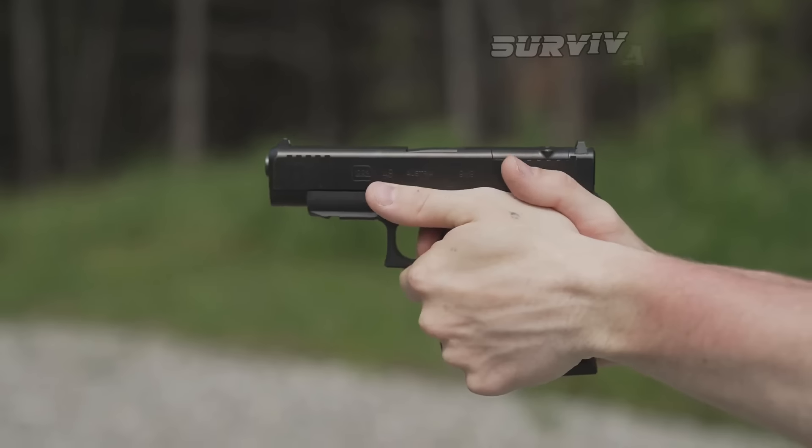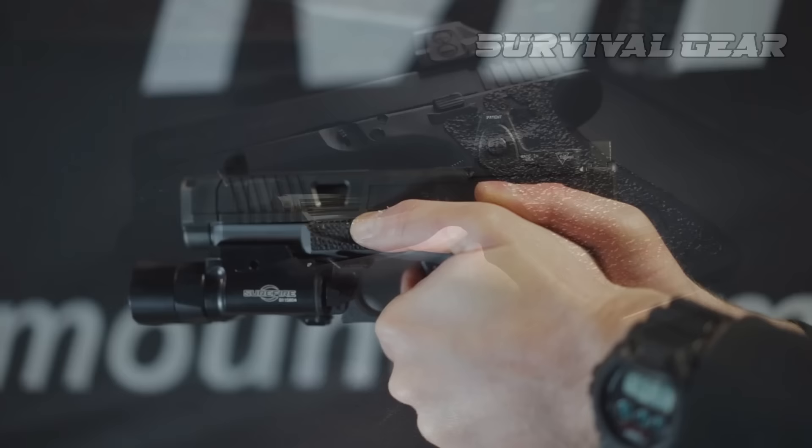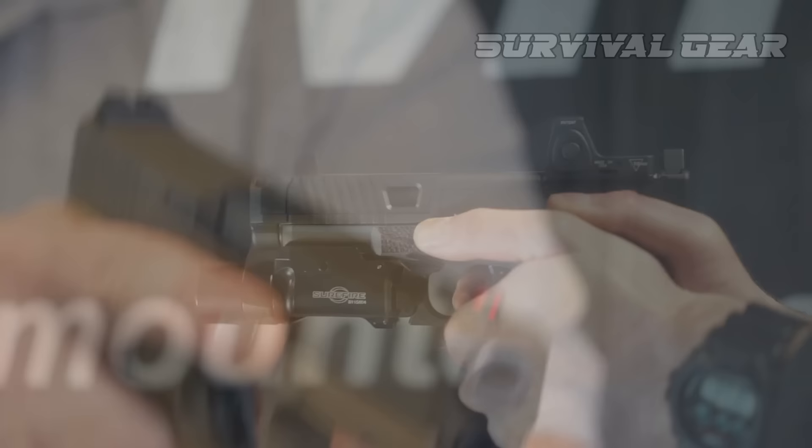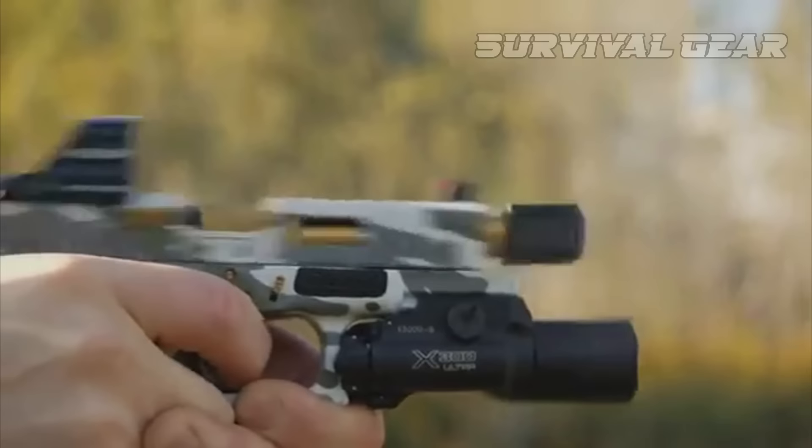Hey there, Glock fans. If you're a proud owner of a Glock pistol, then you know that these reliable and durable handguns are already top performers straight out of the box. But maybe your new Glock isn't quite perfection, or maybe your old Glock has lost that new gun smell. Either way, you're covered, since Glock has some of the best aftermarket upgrades and mods in the business.